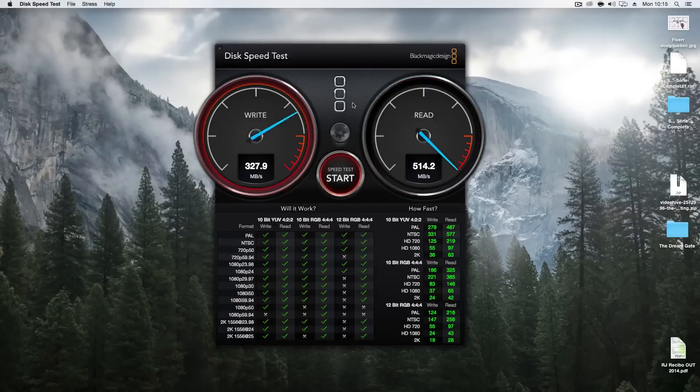Let's take one more look — there we go: 200-something, 300. Now I'm going to run it again, and there it goes — just went down to 250, 150 on writes. But the reads never change — always above 500. Really nice.